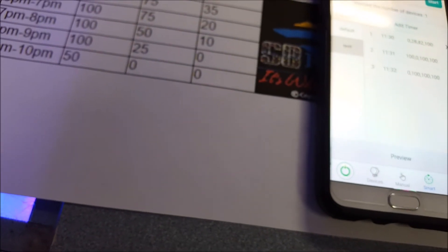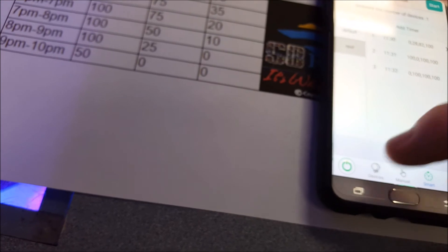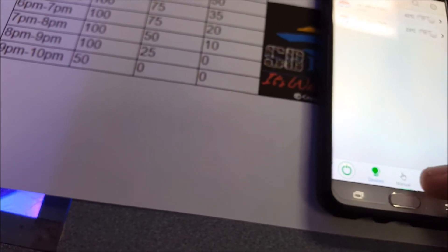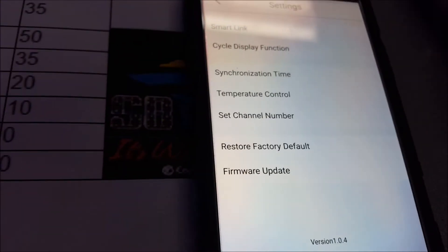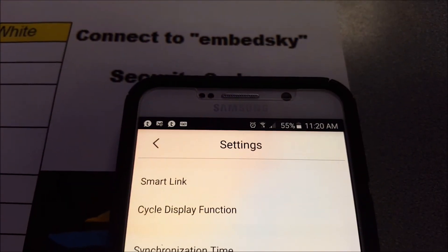Now, if you want to make sure that both lights change at the exact same time, go into Settings under Devices — there's one called Synchronized Time. Hit that and it says successful. Now that light is synced with my phone time. If you do that with the other unit as well, they should change at exactly the same time. So we're pretty much done — we just have a waiting game, about 10 minutes from now we'll come back and see what happens.